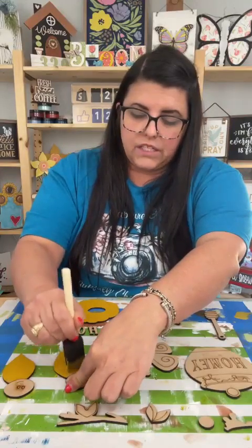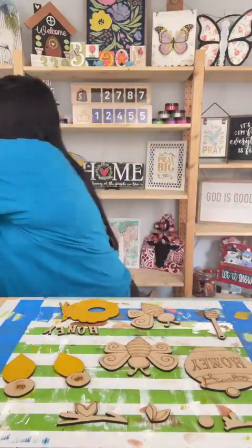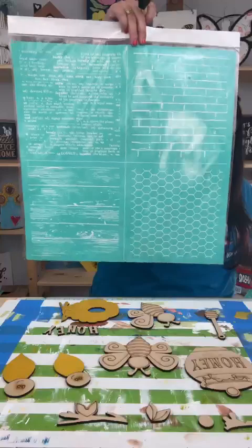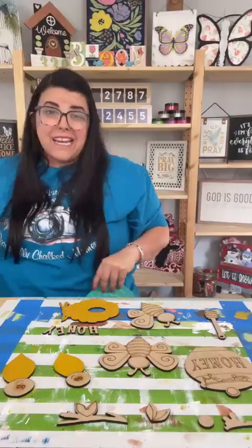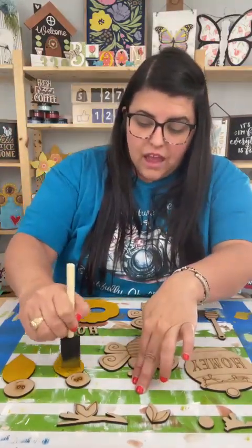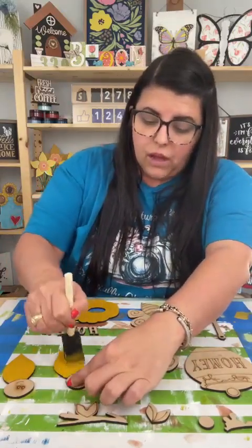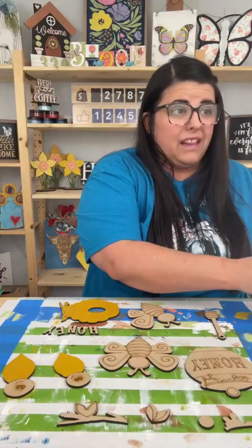We are going to use a transfer also that is currently on sale. This transfer right here, you get these four patterns for I think it's like $9.90. I will have a kit available, but it'll be regular retail pricing for the kit. So if you like that transfer, I suggest you go snag it because it might be leaving us.